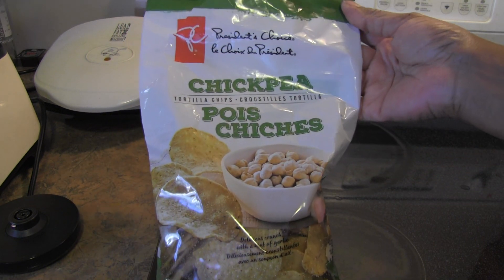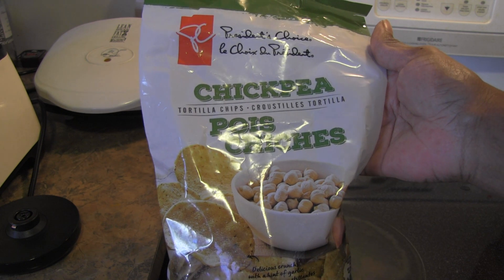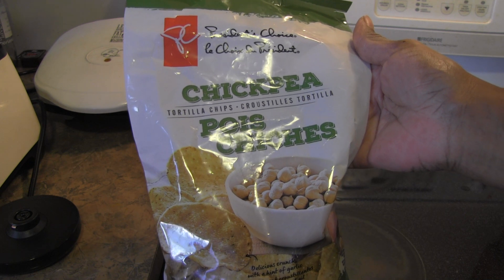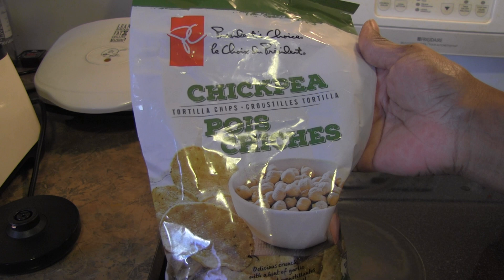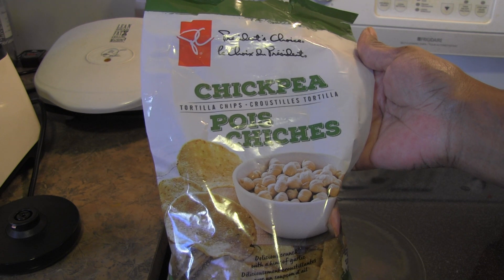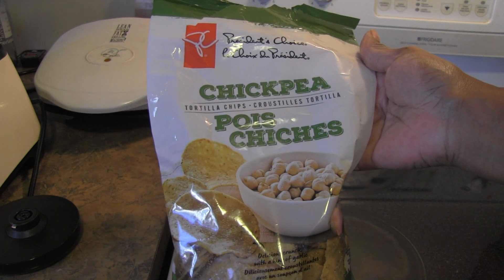Hello everyone, it's time for another product review. This time it's the President's Choice chickpea tortilla chips. I've seen these a few different times at the store and the last time I was there I decided to pick them up. They also have black bean tortilla chips. This is actually made with chickpea and corn — at first I thought it was solidly chickpeas, but it's not.